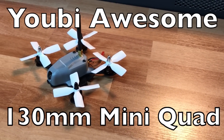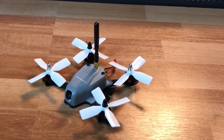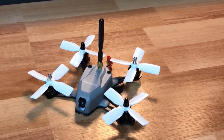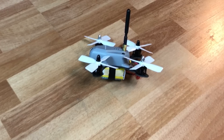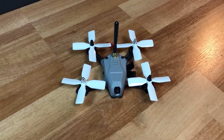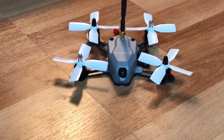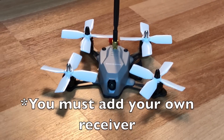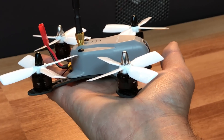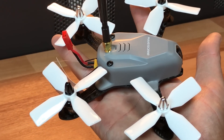Welcome back to the channel. Today we're going to take a look at the UB Awesome — the drone that's been making a lot of waves in the last couple of weeks. I finally got a chance to test it out and review it. I like to get a lot of flights in before I review a product, so this has been flown quite a few times. Right off the bat, I like it a lot. It is everything you would want in a ready-to-fly drone. I've tested a lot of 130mm drones and this one by far takes the cake for usability, ease of setup, and flyability.